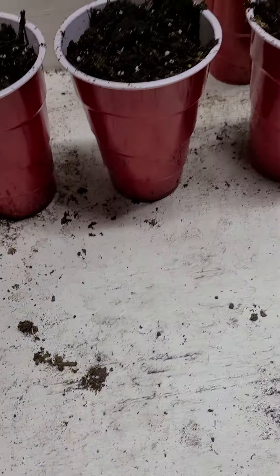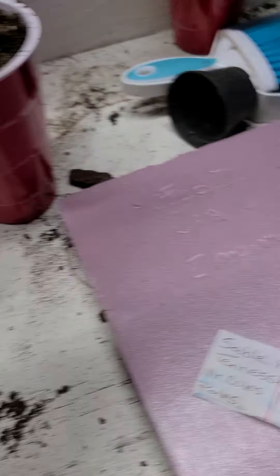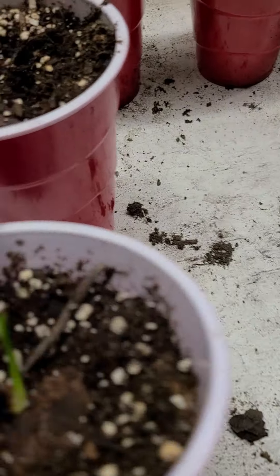I didn't want to spend a lot of money on pots, so I bought solo cups. I took a board, put screws in it, heated it up with a torch, and put it down in. You can get a whole bag of these and it's way cheaper than buying a bunch of pots.